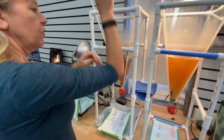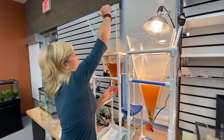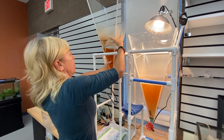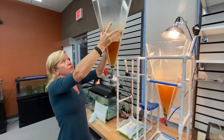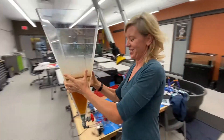Then very carefully I'm going to pull this out just like this, and lift this out and take this over to the sink — you can follow me over to the sink.